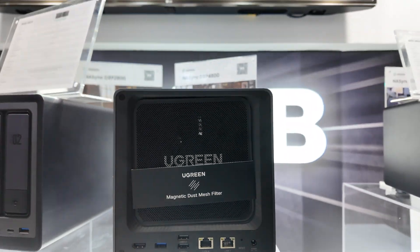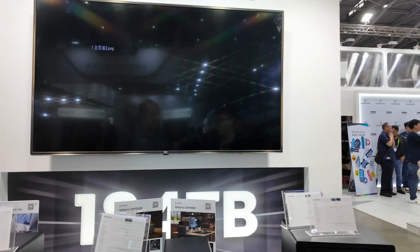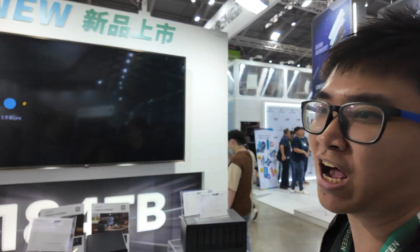What do you do with HDMI? For the HDMI, you can output the content stored in your NAS to the TV, so you can enjoy a full screen. Is it running on Linux? Yes, it's based on Linux.